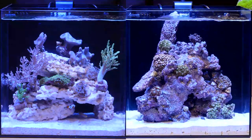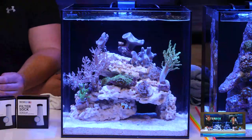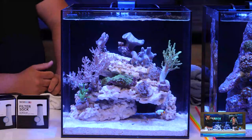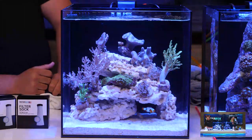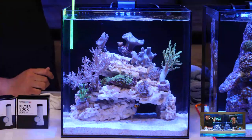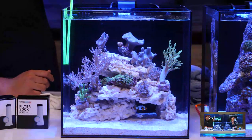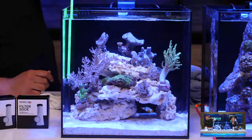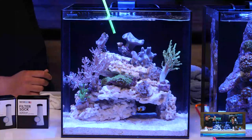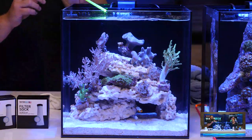If you've watched previous episodes, you know I like to keep things really easy with low maintenance. In Rich's tank you can see leathers — what looks like a Kenyan tree coral — neon green ones down at the bottom, pinkish colored ones up top, and a bunch of different toadstool leathers.